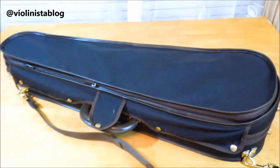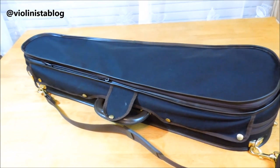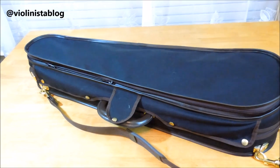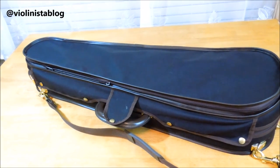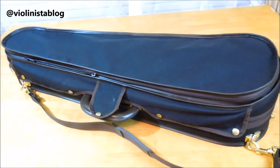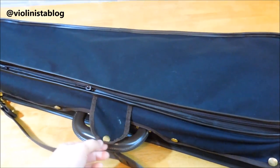All the Musafia cases have this Cordura canvas on the outside and you can customize your color — you can pick from a few options like brown, black, or some kind of shade of green. Mine is in black with a little chocolate trim around it.